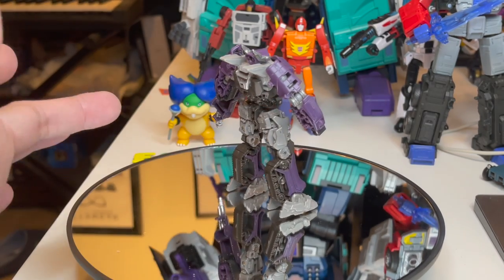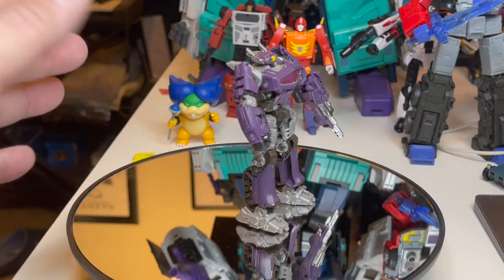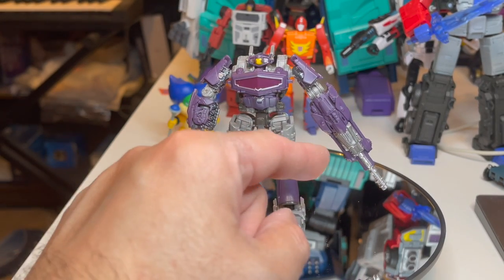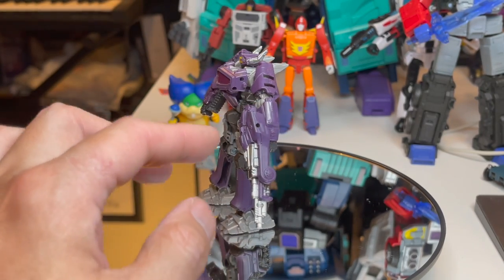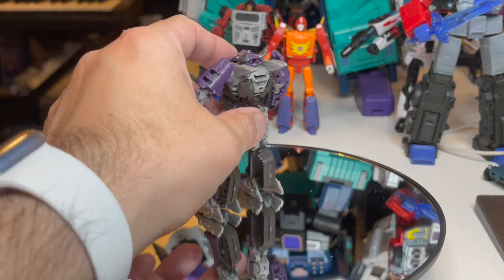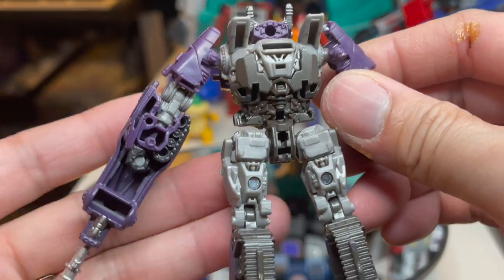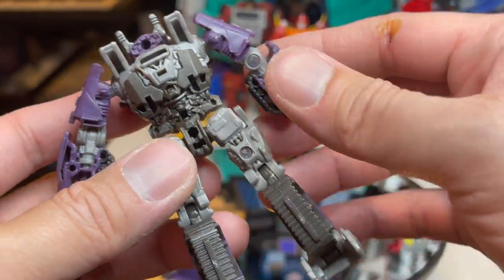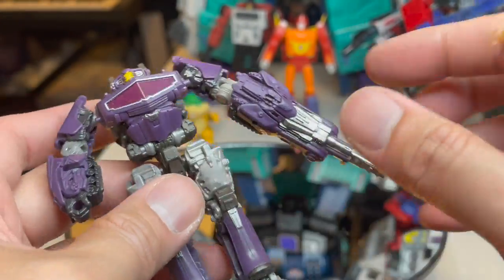The back of the legs doesn't seem to have too much hollowness. His arms, for a core class, look pretty well defined and detailed. He's got his cannon that you can put on the left or the right — here we've got it on the left. It's more of a gun inside his fist. He's got a hole in his head where the cannon goes in Cybertronian tank mode. Once again we have a case of no wheels, just tracks.